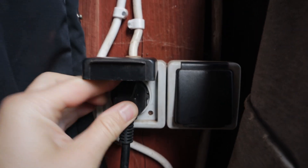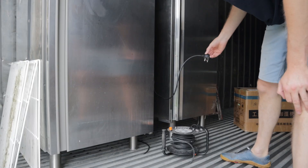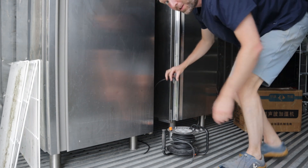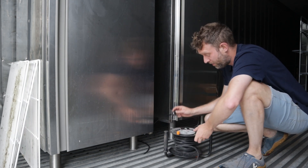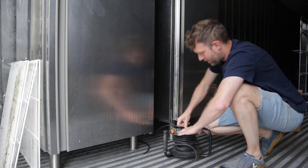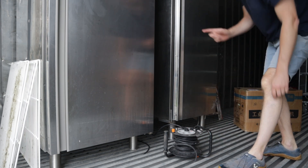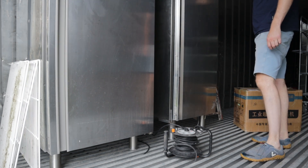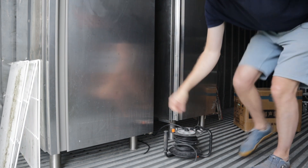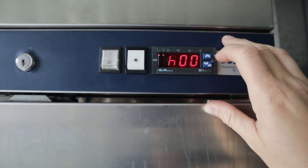I'm going to do the Electrolux first — I'll plug it in. This is genuinely the first time I've done this. I bought them in a building that didn't have any power, so they couldn't test them or verify they worked. I've got to turn it on at the top. Good noise! I don't know what that control does, let's just leave it for now. Good noises though. Now this is the Zanussi.